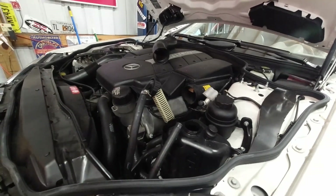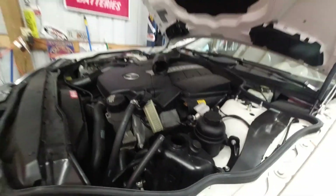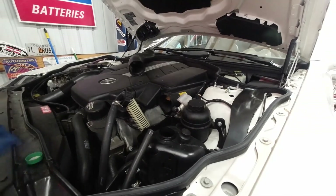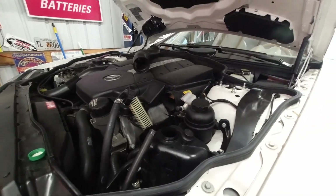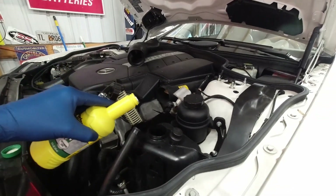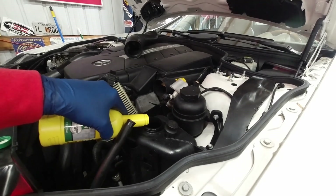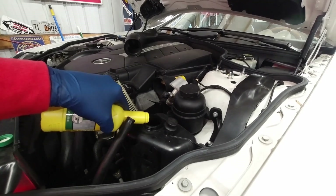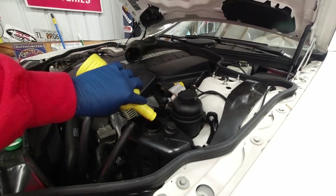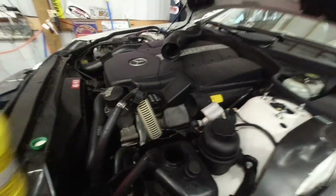I'm hoping this bypass kit is gonna take care of my problem with the blown-out line down there and not send fluid that way. If not, we're still in the same boat and we're gonna have to figure out a way to block that line off. And we are not even close to full.